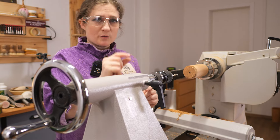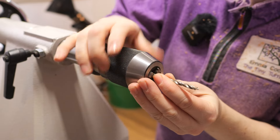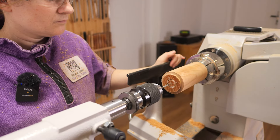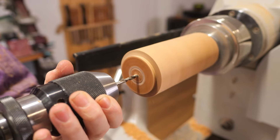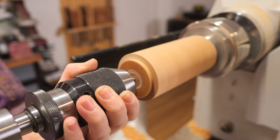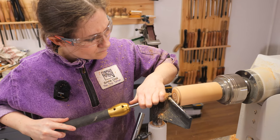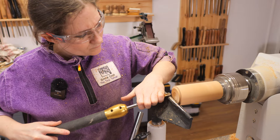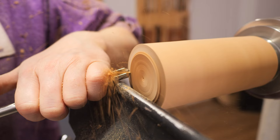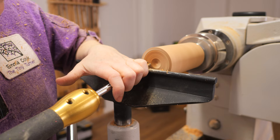Now we're going to change the drill bit for a smaller drill bit. This one only needs to be about 20mm deep. We just need to hollow the end for our pom-pom to sit.